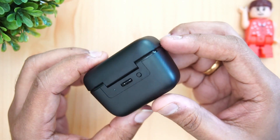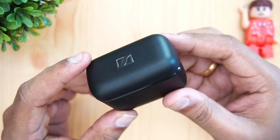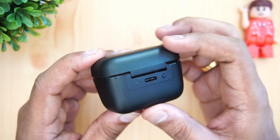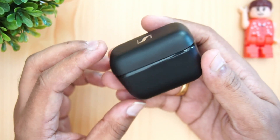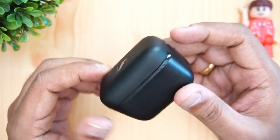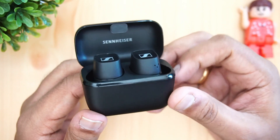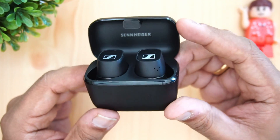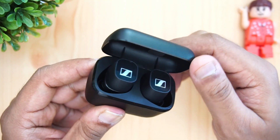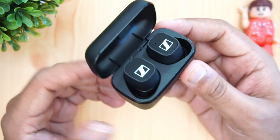Regarding the case's material quality, we are slightly disappointed. For a premium earphone priced at 17,000 rupees, we would have liked a better finish. The Momentum 2 had a really great finish; this feels slightly cheaper by comparison. Even at this price segment, the build isn't the best, and the opening mechanism feels a bit flimsy — though it isn't bad overall.